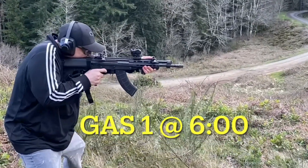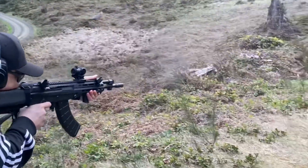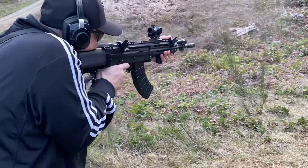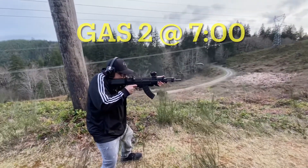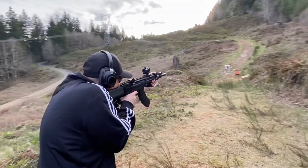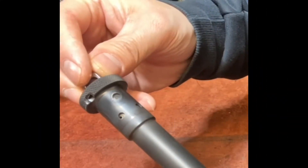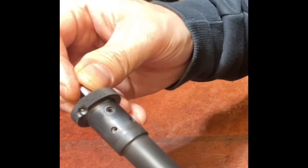In gas setting 1 it's jumping around quite a bit — hard to manage that recoil. Gas setting 2 is like butter: fires off quick strings and is much easier to handle. This makes it shoot actually a lot softer than a normal AK. Most AKs are over-gassed, so this adjustable gas system does allow you to tame the AK round a little bit.